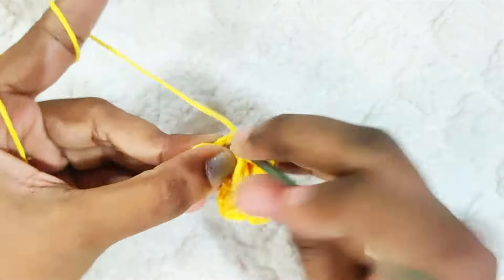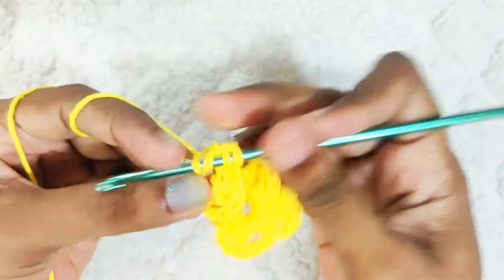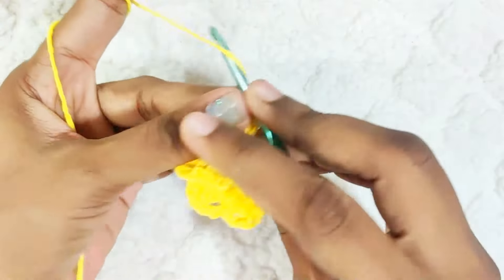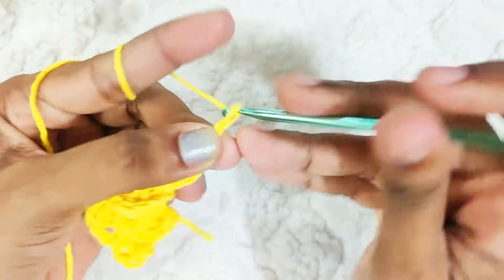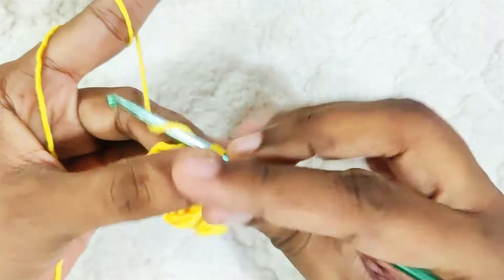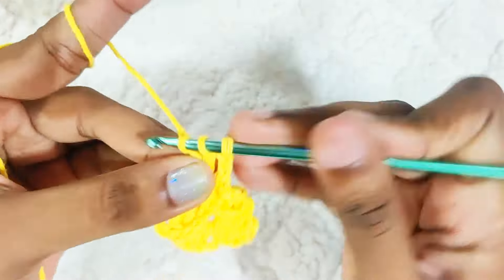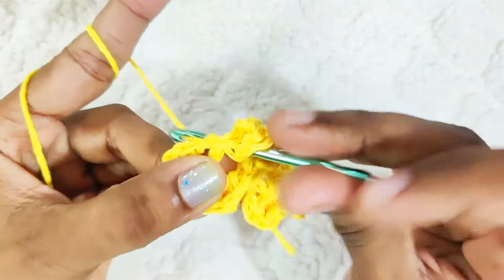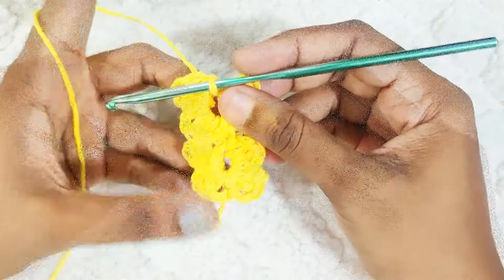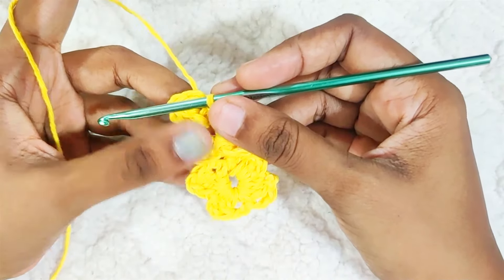Now continue making the petals. For the last petal, make a slip stitch into this ring. Now continue this until you have 6 flowers, or if you wish to make your doily bigger, you can increase the number of flowers.